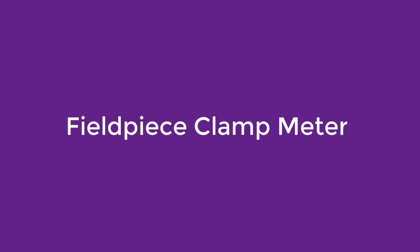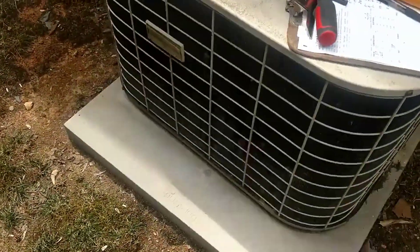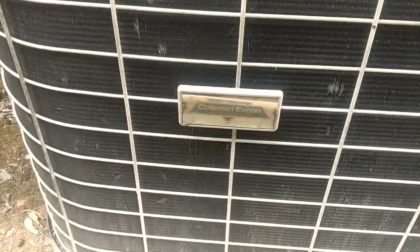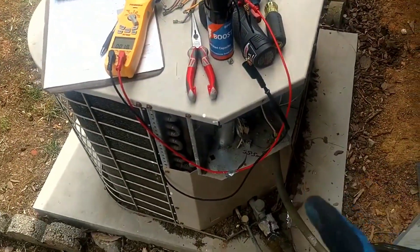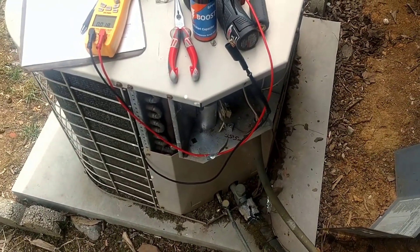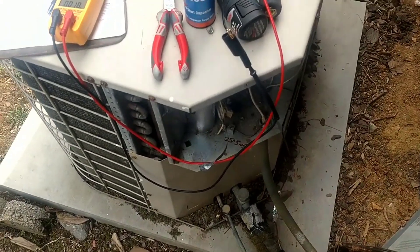Number 3: Fieldpiece Clamp Meter. The Fieldpiece SC440 is a true RMS clamp meter that can also measure temperature, the inrush current, and the conductive resistance of the conductor attached to it. Much like most products on our list, this one too is highly rated and reviewed. It is a dual display clamp meter with a true RMS display, can display the inrush current, can be hung on any metallic surface thanks to a heavy-duty magnet, and helps measure conductivity.